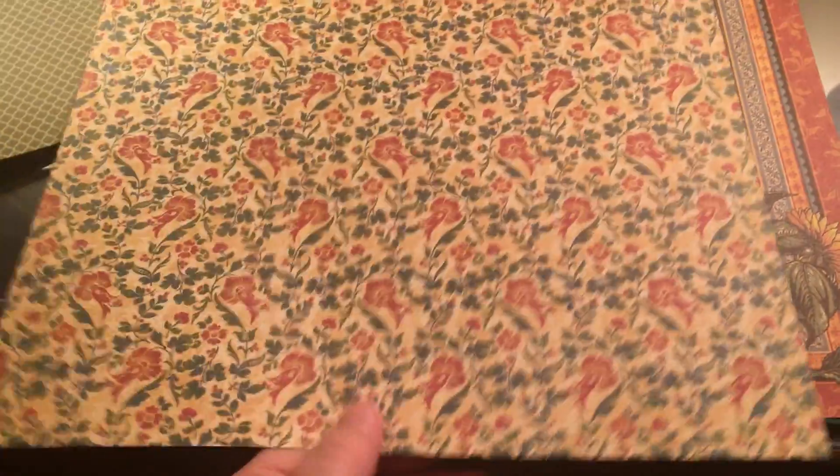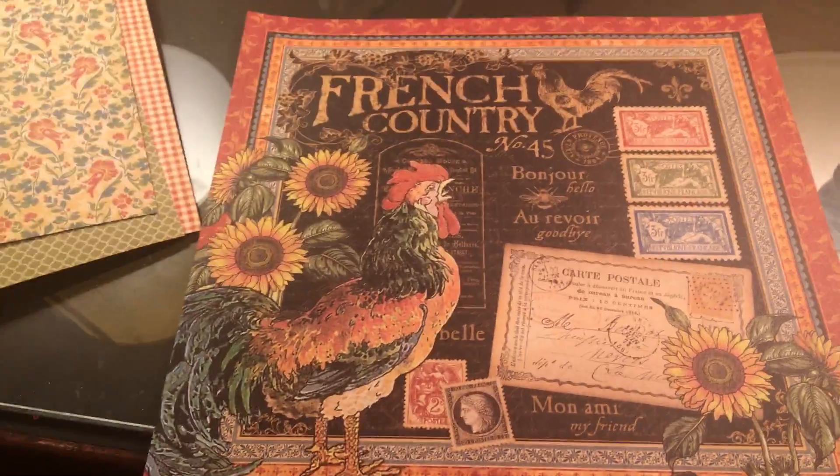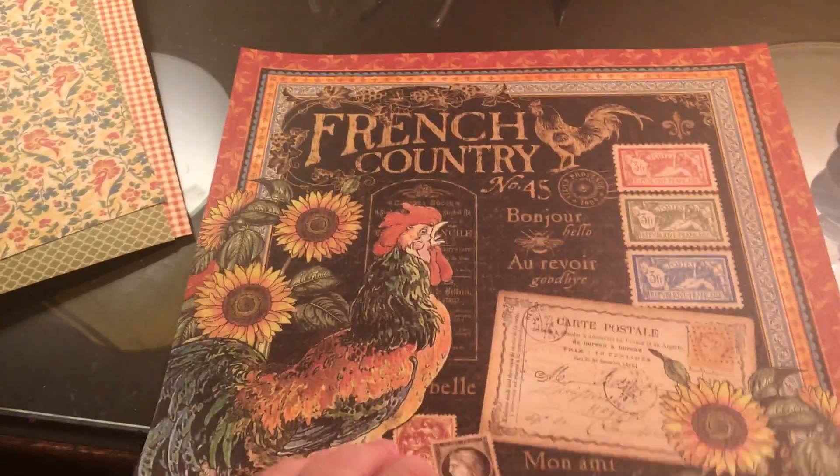And that would be the cover of the album in there. So that's all the paper that I got — thanks for staying with me and watching that through.